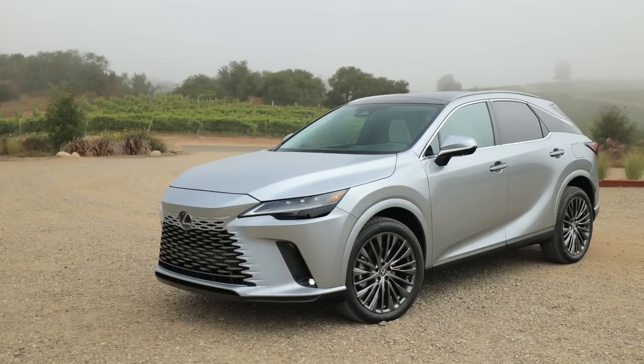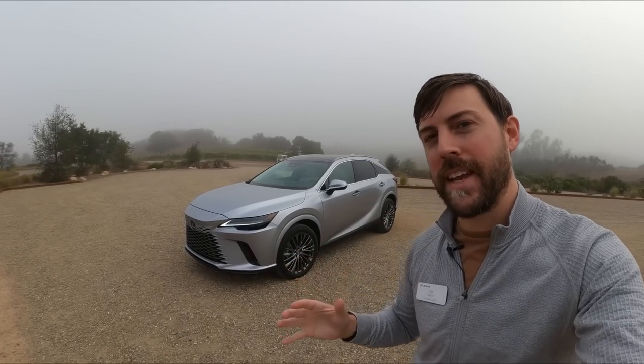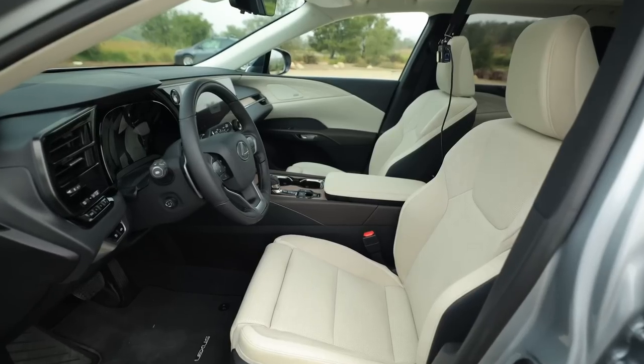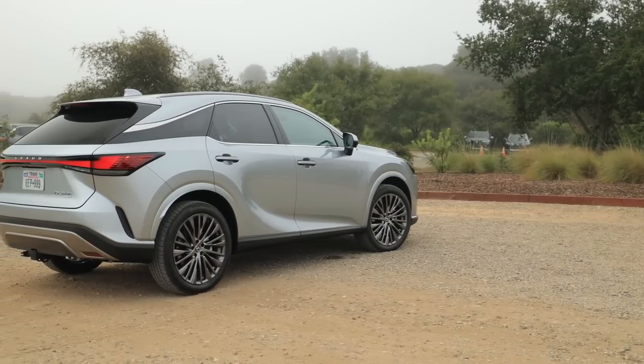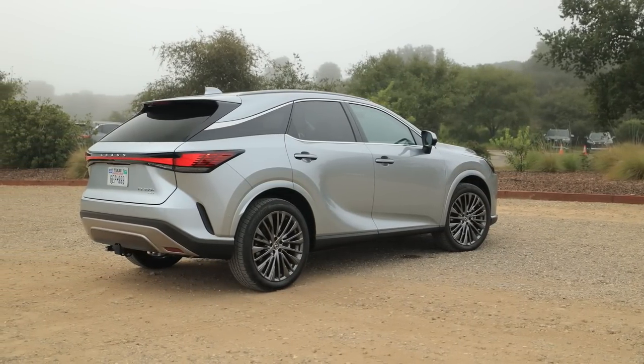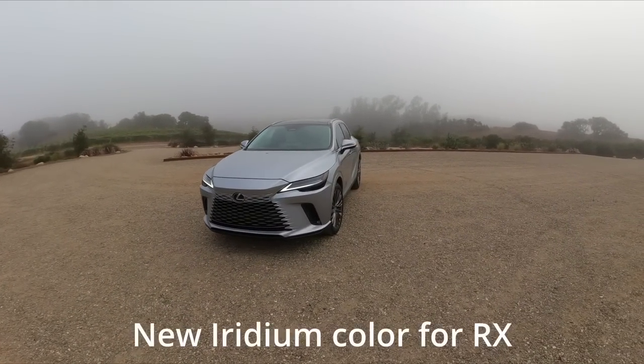Hey guys, I'm here with the all-new 2023 Lexus RX 350h Hybrid, Luxury trim. I'm going to give you a walk around today. Driving impressions are embargoed until a little bit later — I believe it's September 9th — but I'm going to share this amazing RX 350 Hybrid, a brand new hybrid trim for Lexus.